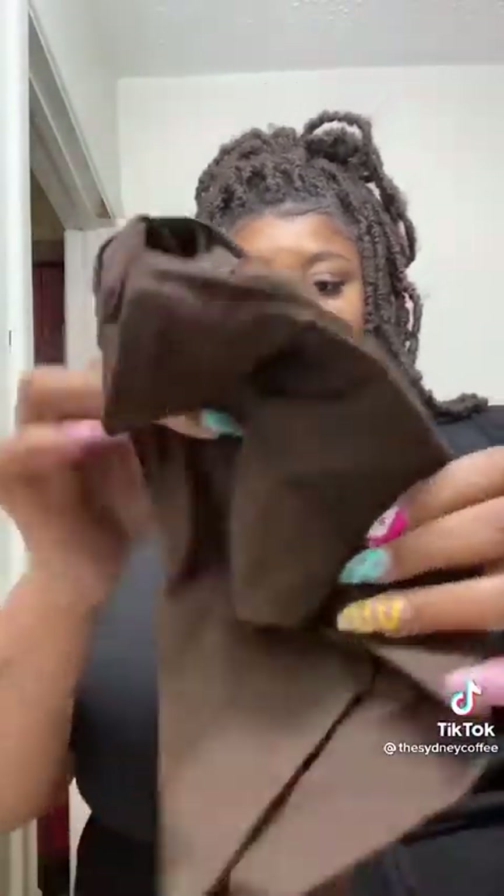I'm just going to get it on. The girls are there. I think I would prefer an extra large, but we're here.